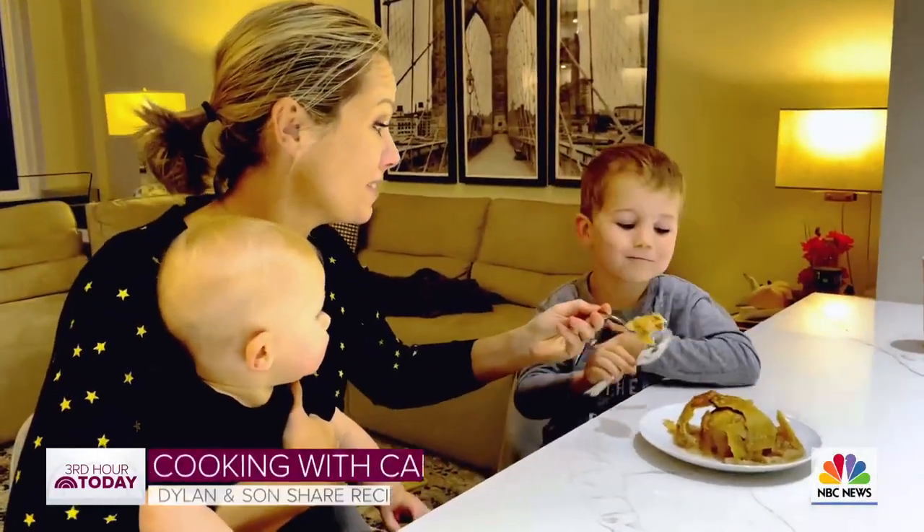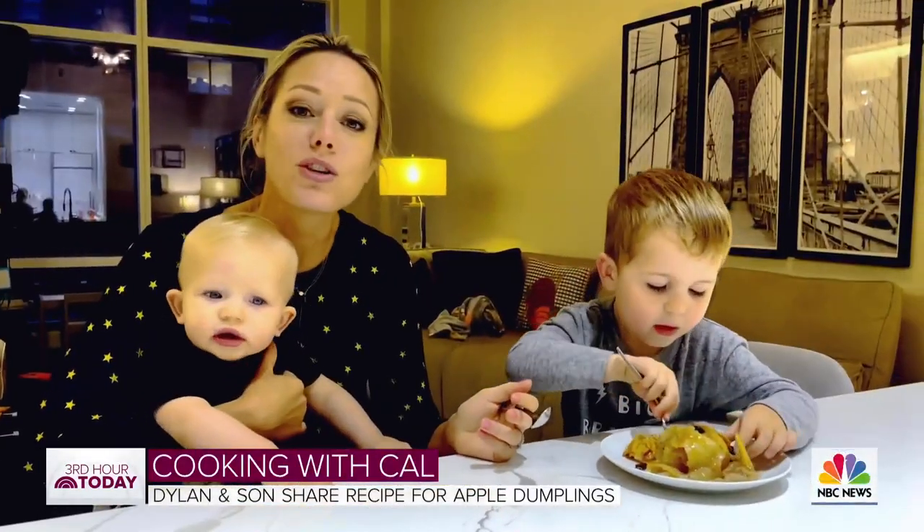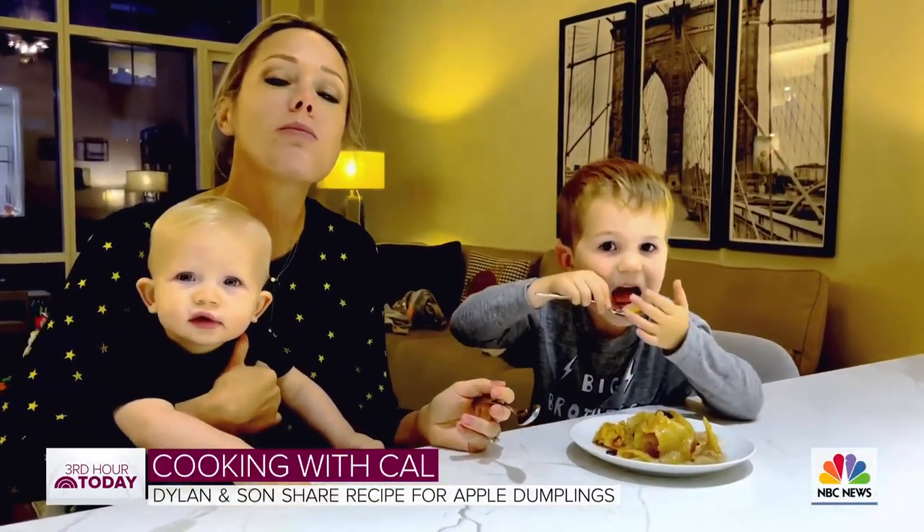Mmm, you love it? Mmm, so good. For these recipes and more, head to today.com/food.